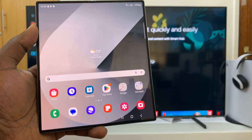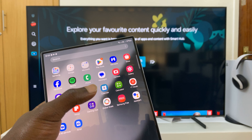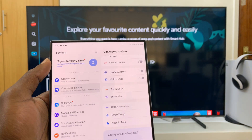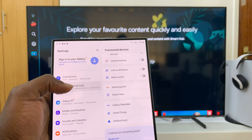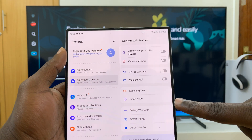Once you ensure that, go to Settings on the Z Fold 6. Under Settings, tap on Connected Devices, and if you scroll in the Connected Devices section you will see Smart View.